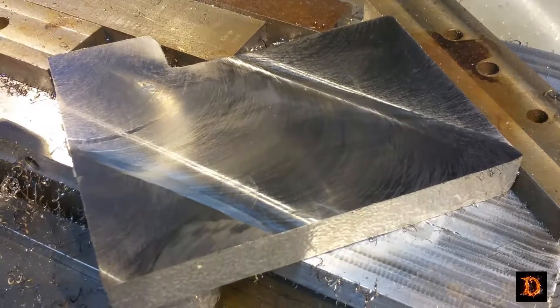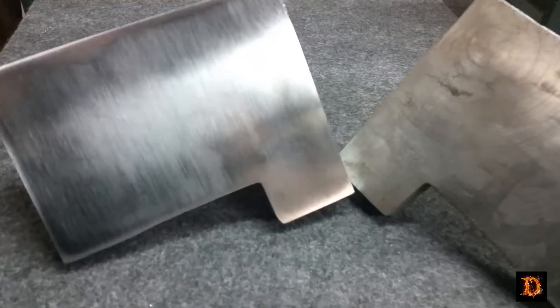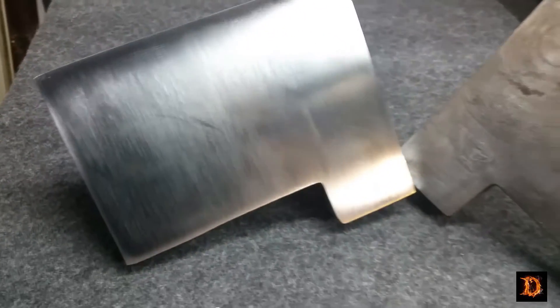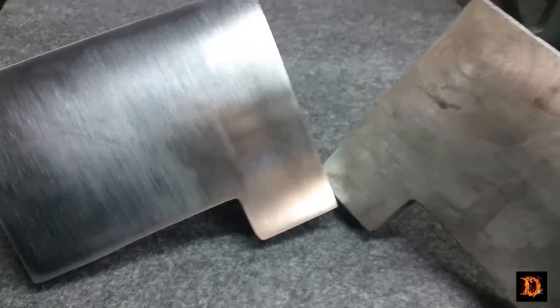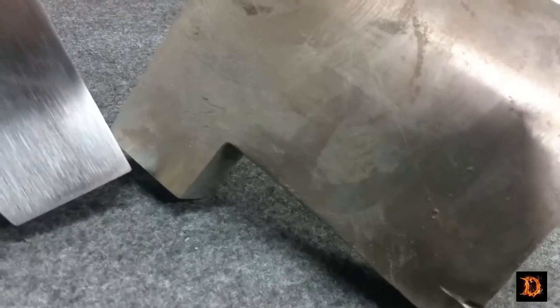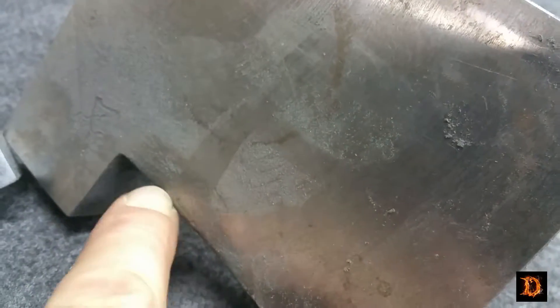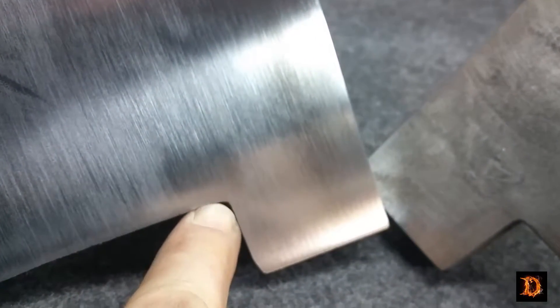We've gotten down below our lowest spot — I think that one's a wrap. One is done. Hit it with the sander a little to get rid of the wavy lines that are formed by the fly cutter. This area here, that's the deep pitted area. That's all gone now.